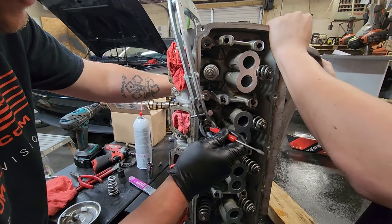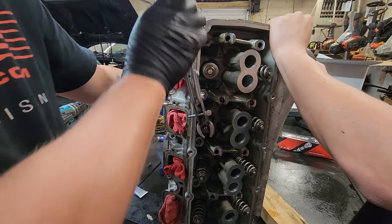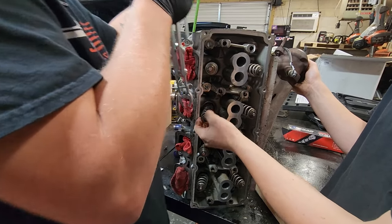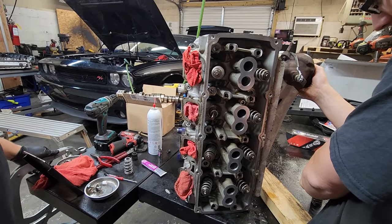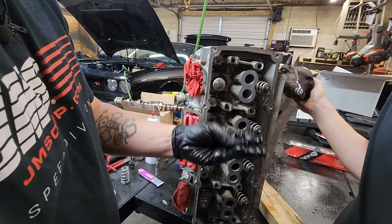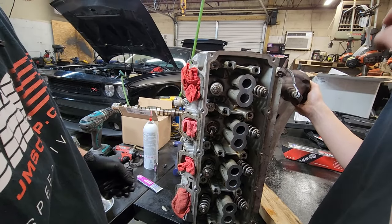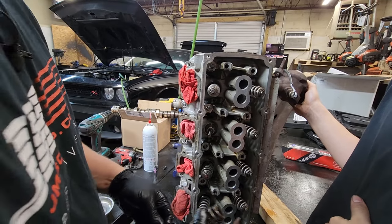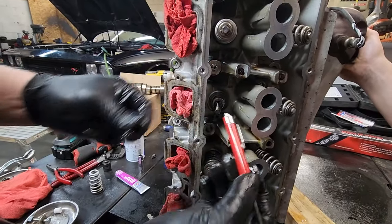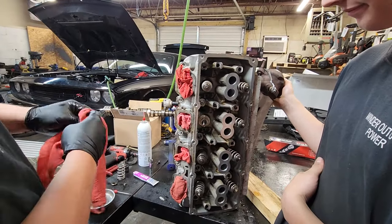If you have a magnet it makes this part a little easier — you can see there's your valve keepers, it pulls them off. Then we're going to release the tool and have your helper catch any parts that try to fall down. There's the old spring. The only part we're going to be using is the factory locator that goes on top of the spring. The factory keeper clips we're going to use — the spring goes in the garbage, and the shim goes in the garbage as well.